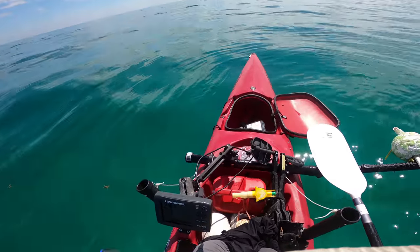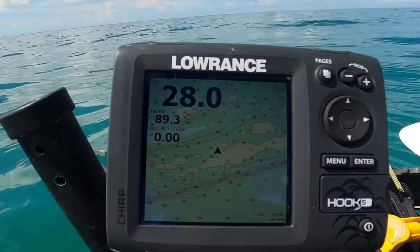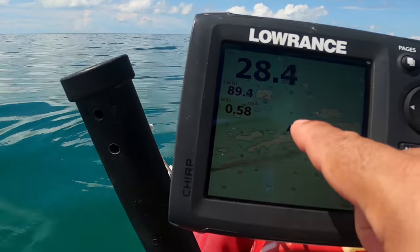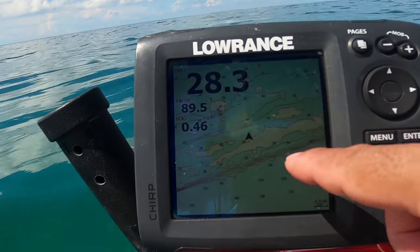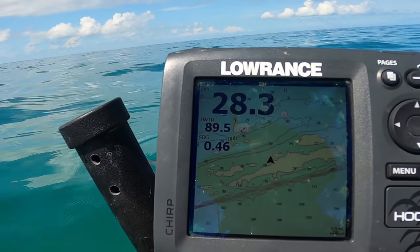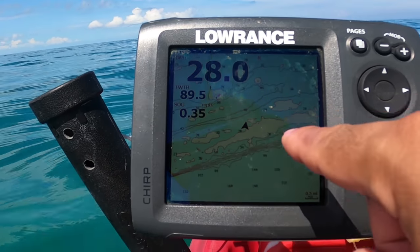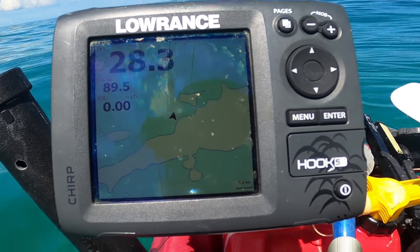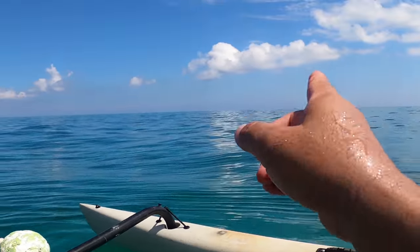Alright, electronics are working — at least for now. I've got the GPS up and I'm basically right at the main reef line, the outside edge. I can see the drop-offs where it goes from about 40-50 feet down to 70. The Hawks Key channel marker is there, and Sombrero Reef lighthouse is over that way. Zooming in on the GPS I can start to see some patches, and there's an edge right here that might be worthwhile — probably where those anchored boats are. Let's go take a cruise.